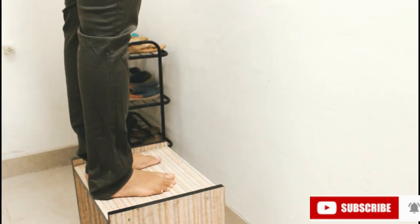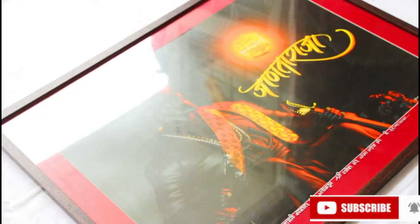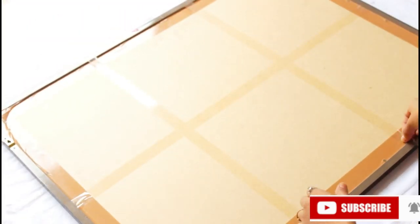First we have to remove the frame from the wall. As you can see, the frame has a red card sheet paper inside it.